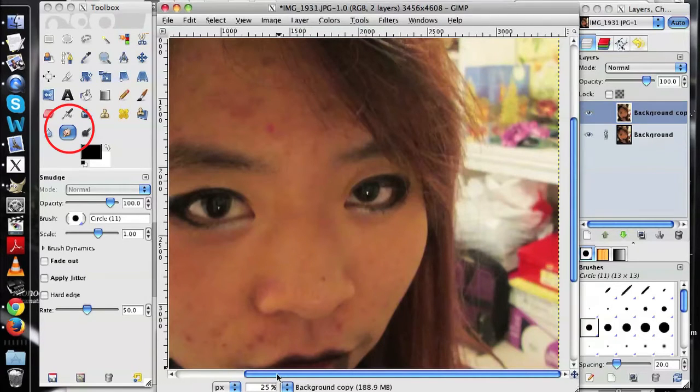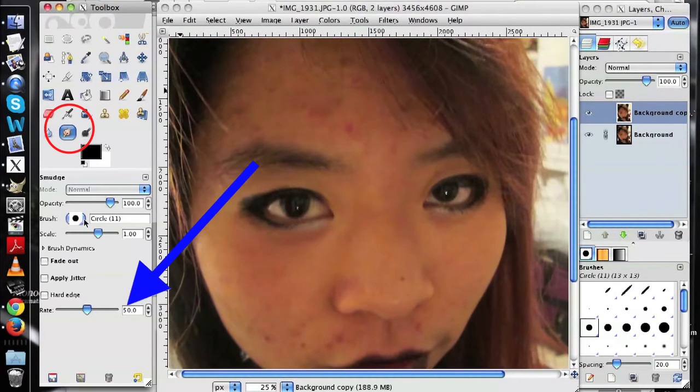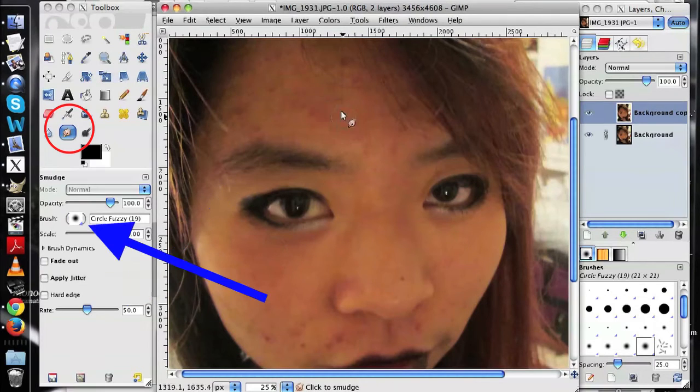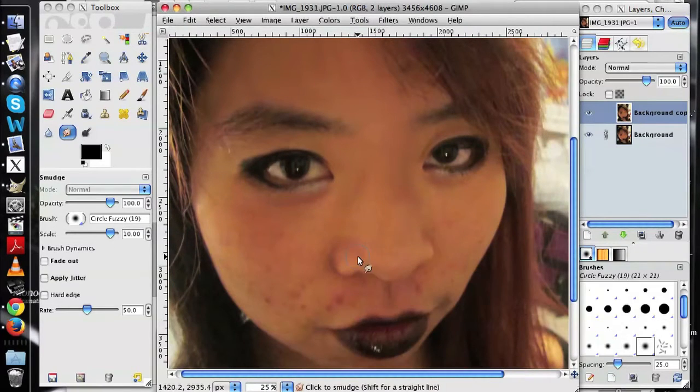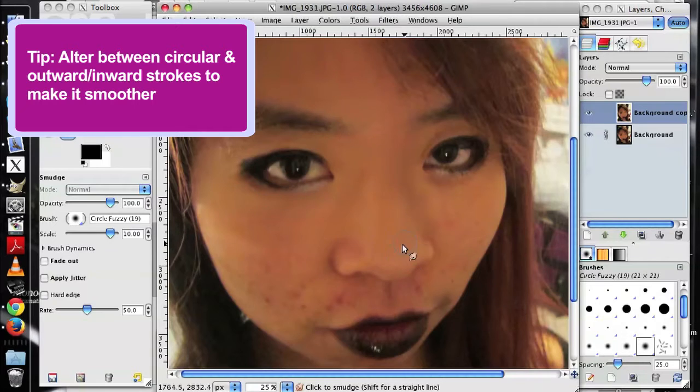Next up, select your smudge tool and use a high rate — above 50 — and a fluffy brush. Then smudge over your trouble spots such as acne, dark circles, blemishes, scars, and shiny spots. What you want to do is smudge away all of the harsh lines and discolorations so that your skin colors melt together.